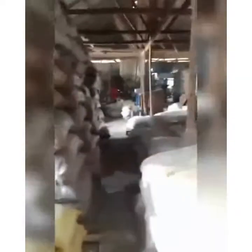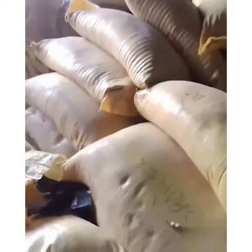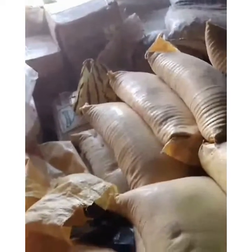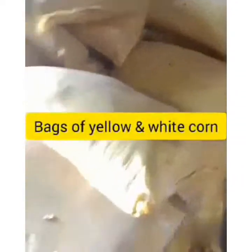How to start feed mill business. There are many raw materials everywhere you can use for your feed milling. Examples are soya beans, wheat and bone meal, crushed noodles, granite, pumpkin, spent grains, which is one of the major ingredients in the production of poultry feed.